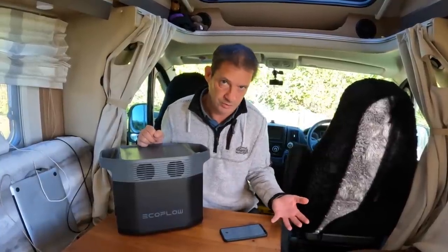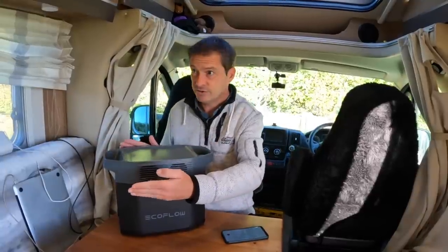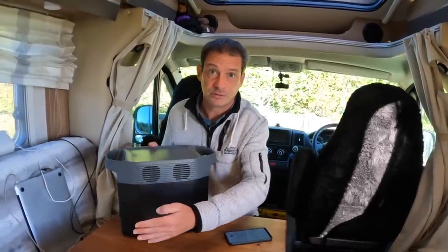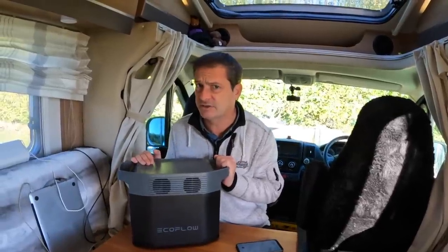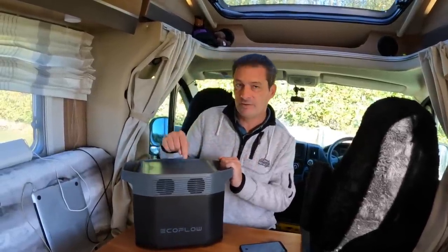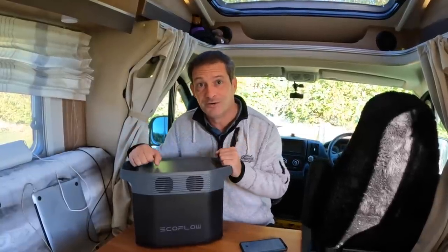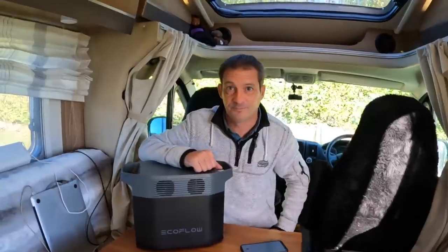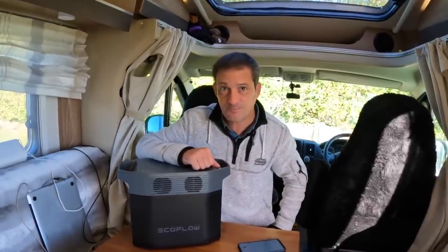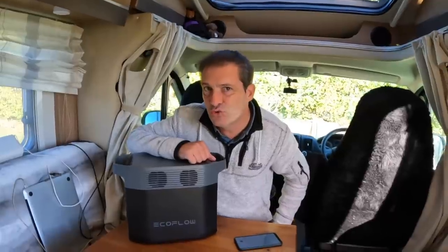Units that would normally handle 2200 watts with a boost would be about 24 kilograms. This is about 10 to 11 kilograms — and it's actually lighter than the Delta 1, with a stronger output. They're genuinely improving every time they release a new product, which is why it's called the Delta 2.